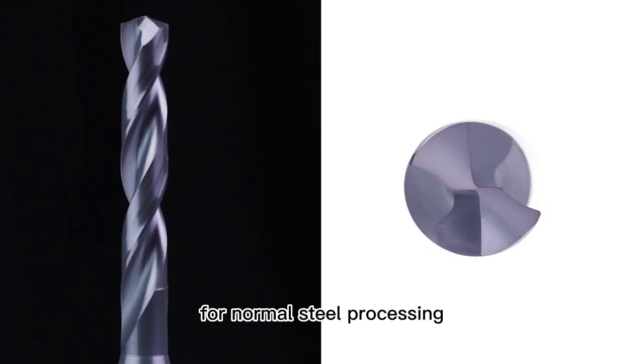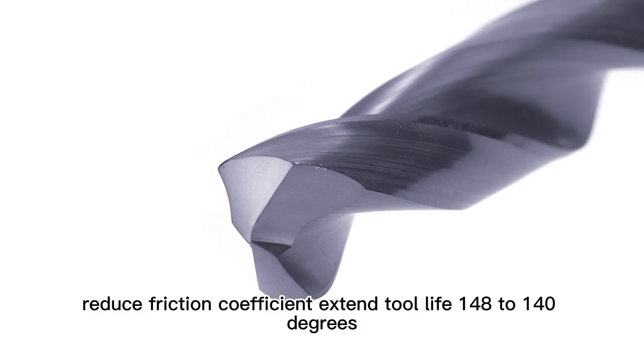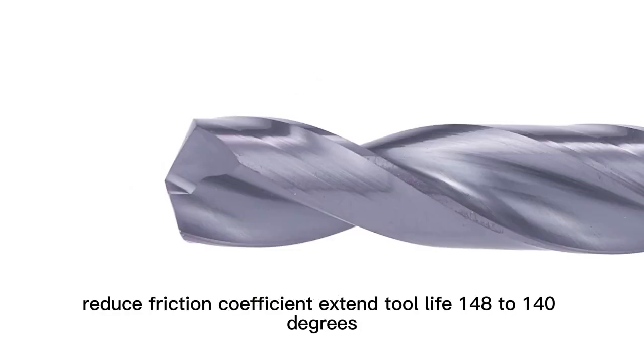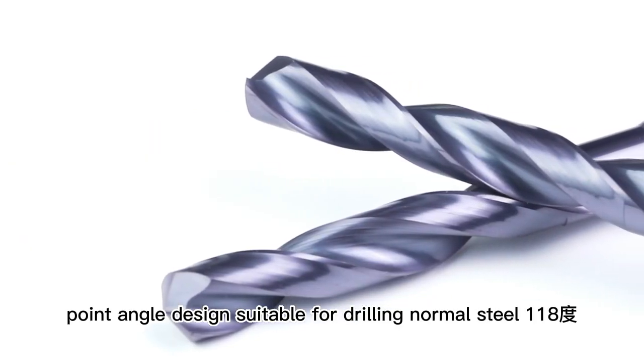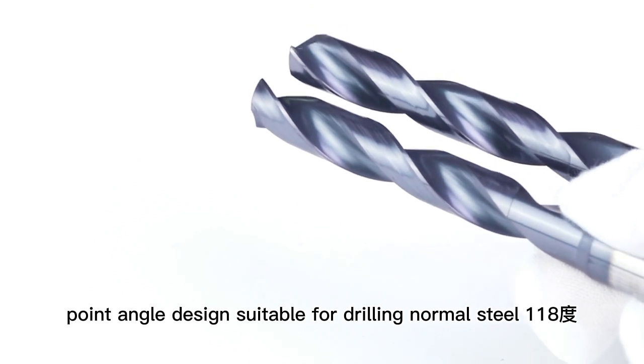Drill for normal steel processing with passivation coating, reducing friction coefficient and extending tool life. 138 to 140 degrees point angle design, suitable for drilling normal steel.